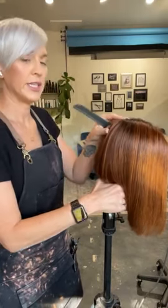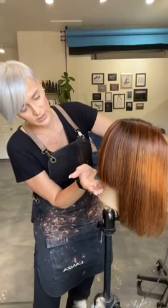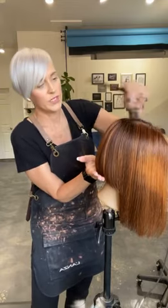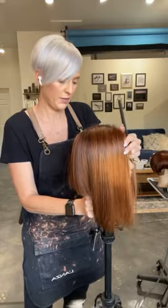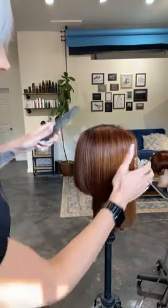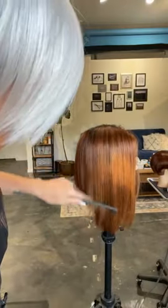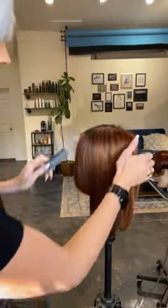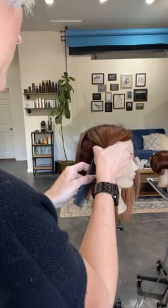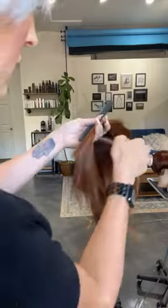When I tip them forward and I'm cutting this top section here, if I really want all this to start to bevel over, tipping them forward will create a little extra length here so that when they come back up — there we go. And then when I am going to cut in front of the ear, I don't want their head to be down because it's going to create over-direction forward. I want them at this point to be level because our clients aren't going to walk around with their head down.